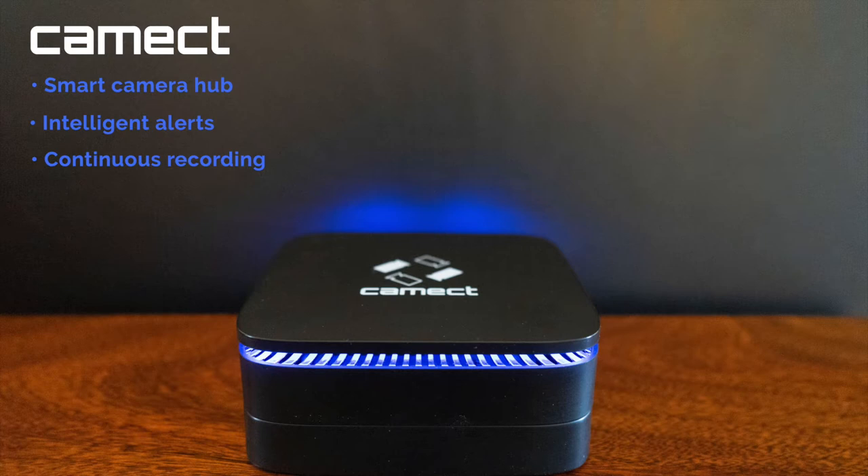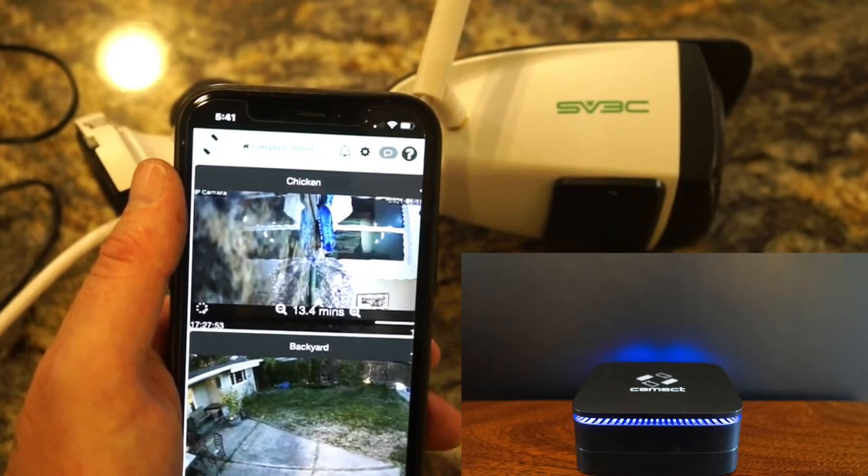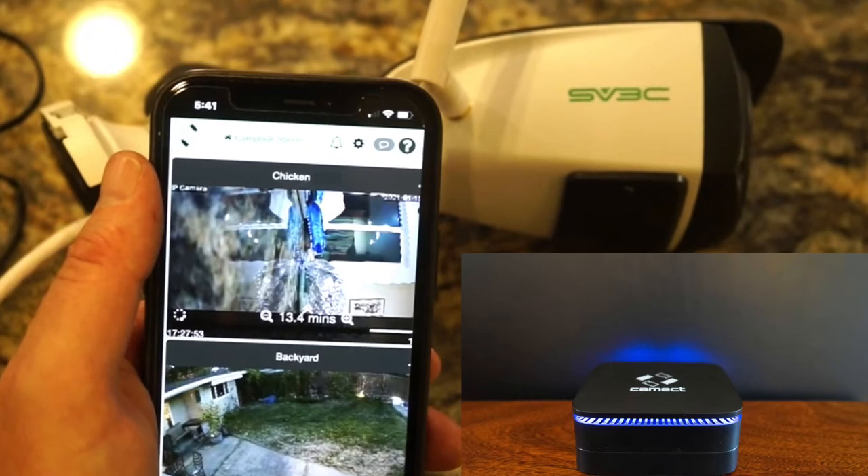CAMEC is a camera hub that uses AI to process video data with continuous recording. It provides video history and detailed intelligent alerts to your phone, tablet, computer, or even Alexa devices. And since this is an ONVIF compatible camera, the CAMEC app will detect the camera immediately. So now our camera is live on CAMEC.